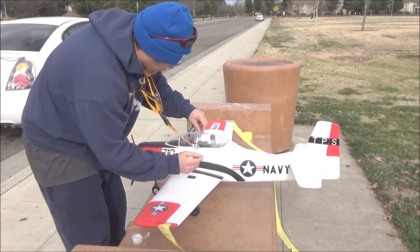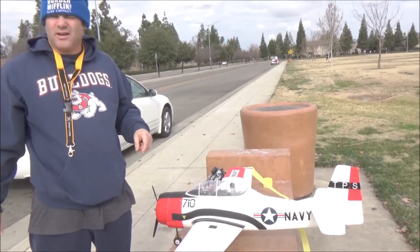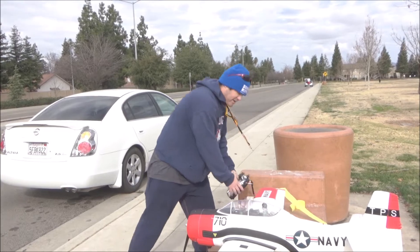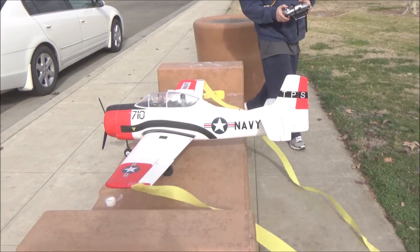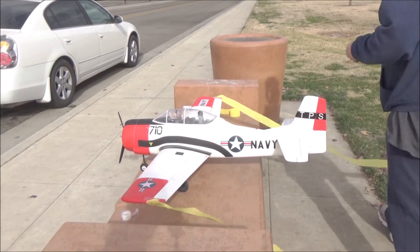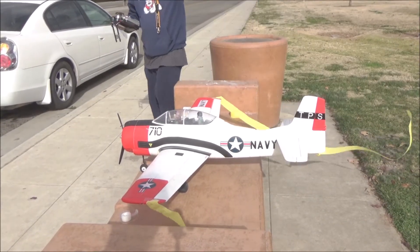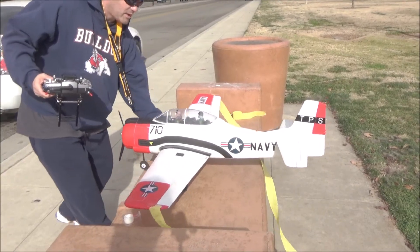This is also a test of the RadioMaster receivers that I got. I got RadioMaster receivers which I've never used before. Let's find out if this works.